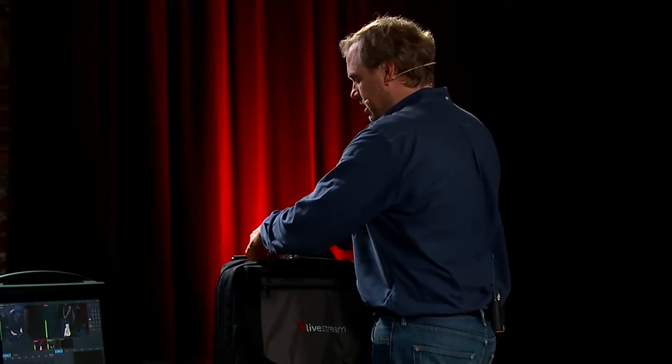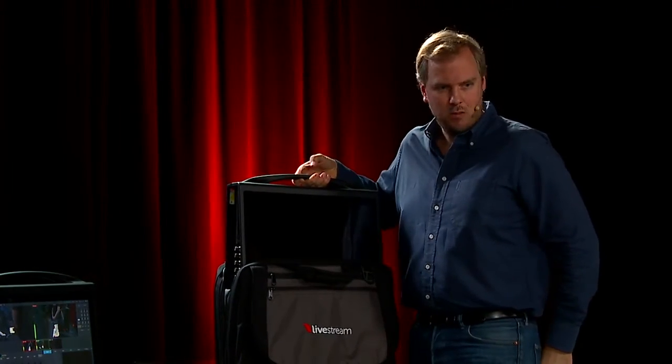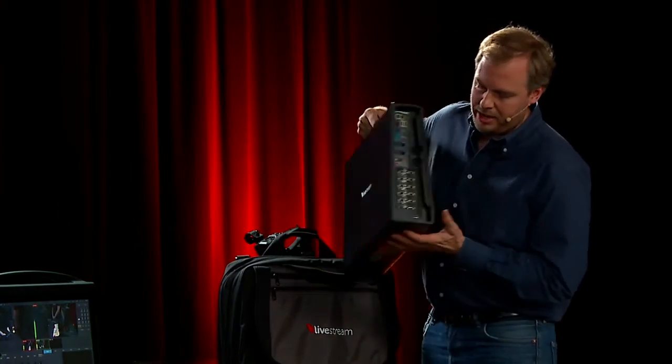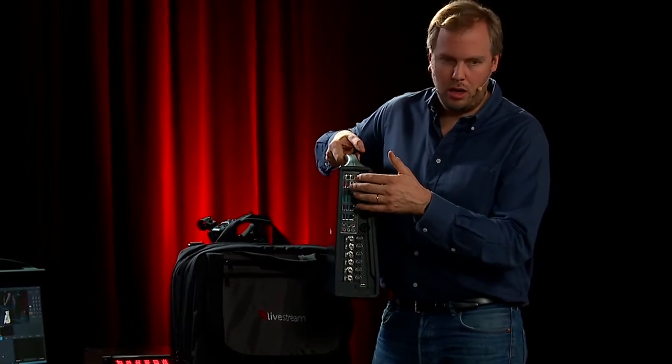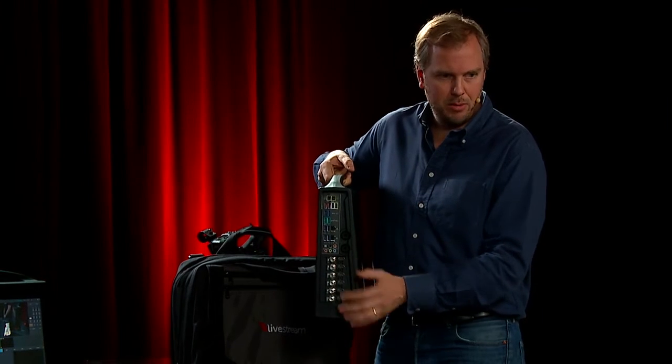The bag comes with it, it's included in the price. And then you open it, you have a handle and you can pop it out right there. We've set it up already for you. On the side, you have the inputs and the connections — includes a lot of USB, SATA input, a lot of computer-side ports. There's a Windows computer inside, and then the video input.